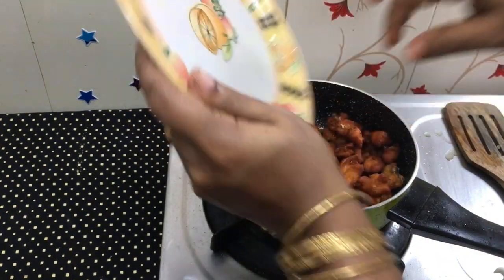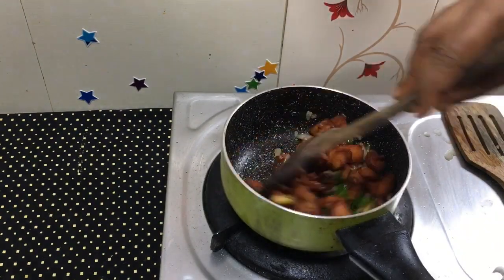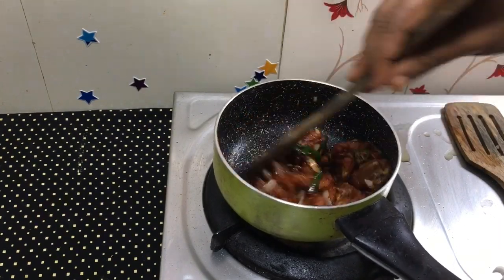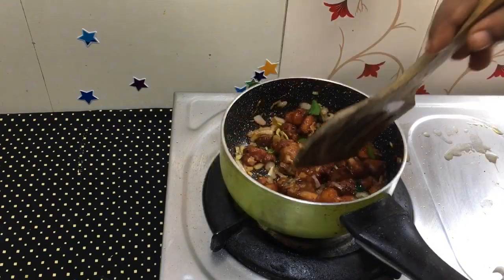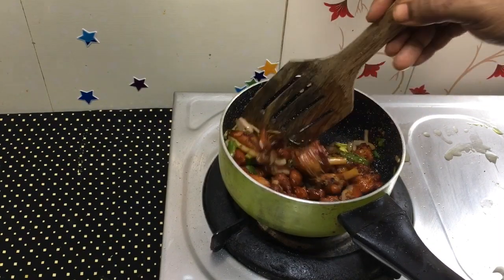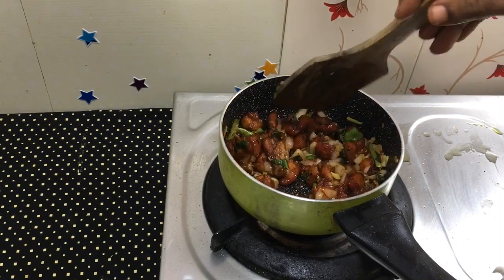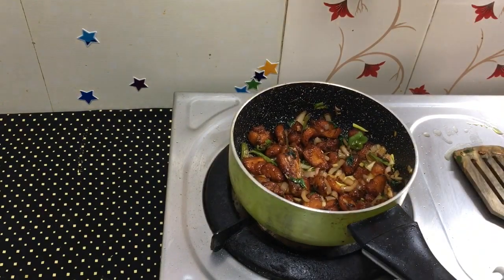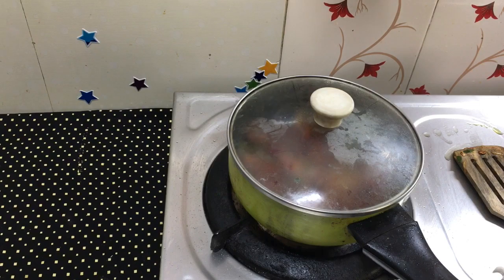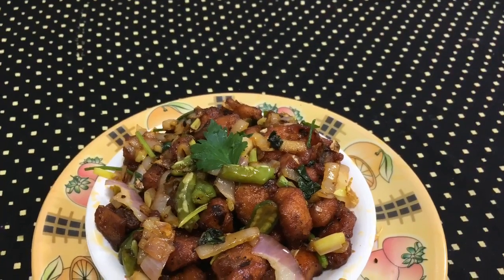We fry the chicken and add the vegetables, then mix everything together. Let's mix in soy sauce and chili sauce so you can see the taste come together. Let's try the sauce with soy sauce and chili sauce.